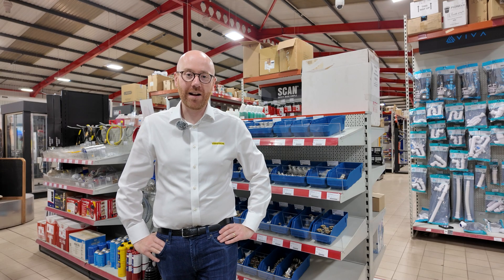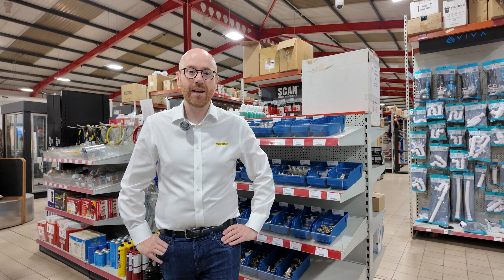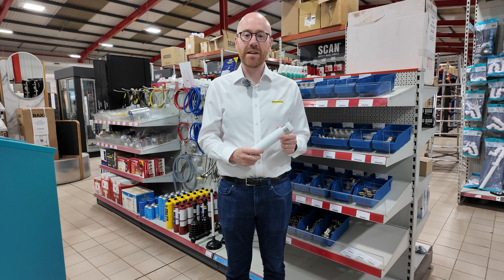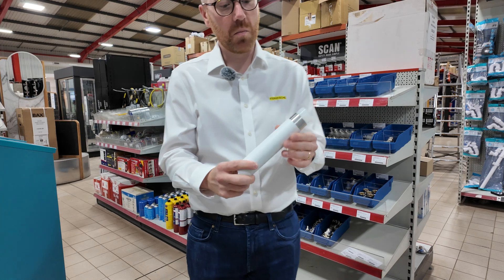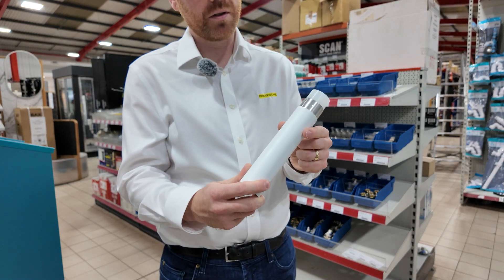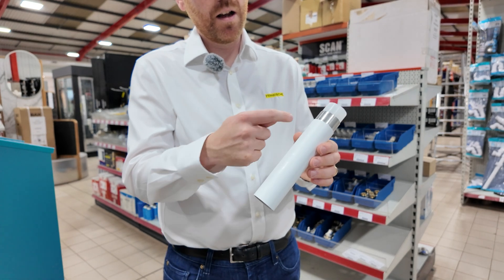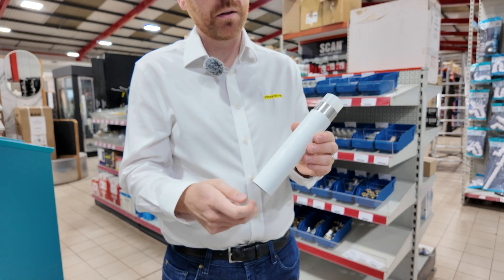Hello, I'm Matt from Frankishire and today I'm doing a Q&A on MLCP here at Tippers. MLCP stands for multi-layer composite pipe. Like any composite material, we're combining two products into one to get the benefits of both. In this case, crosslink polyethylene with aluminium, to get the benefits of plastic pipes and metal pipes in one product.